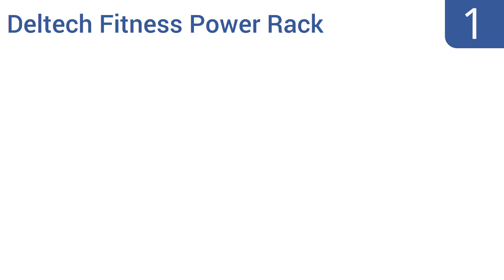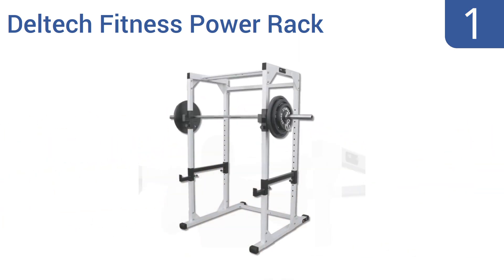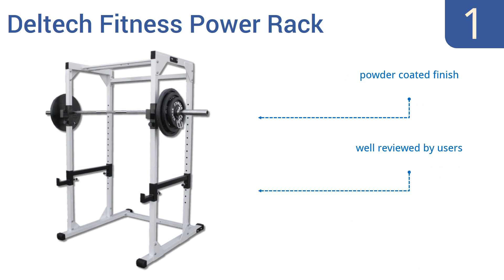And taking the top spot on our list, the Deltek Fitness Power Rack has been engineered with weight catch hooks on the inside and outside for versatile use. It's a great squat rack, but also works for military and bench presses performed without the help of a spotter. It features a powder-coated finish and slide-up-and-down safety bars. It's well-reviewed by users.